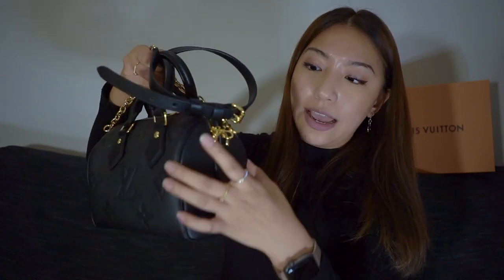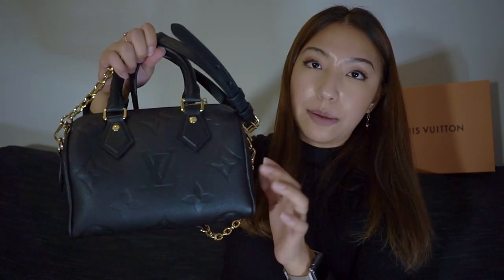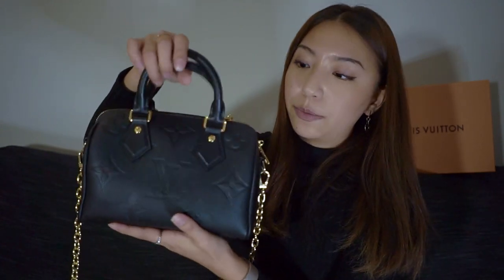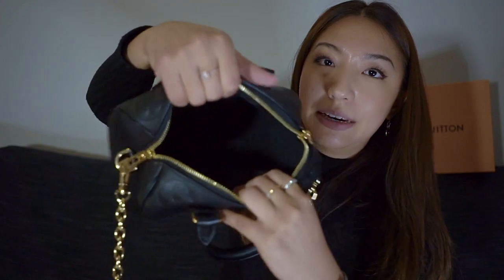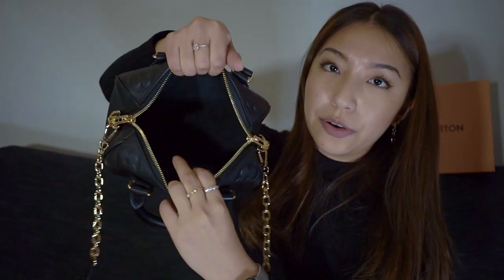The bottom doesn't have any feet, but I find that it stands quite structured and holds its shape well. It has a leather trim all around the edges. Up top there are two handles — they aren't detachable but they lie down quite flat. When wearing the bag crossbody they don't stand up; you can just wear them down. There are two zippers — I prefer to keep them on the side.